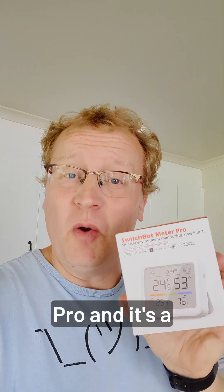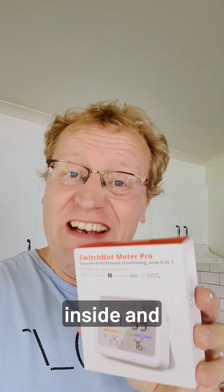This is the SwitchBot Meter Pro, and it's a new kind of 5-in-1 device that tells you temperatures and humidities inside and outside.